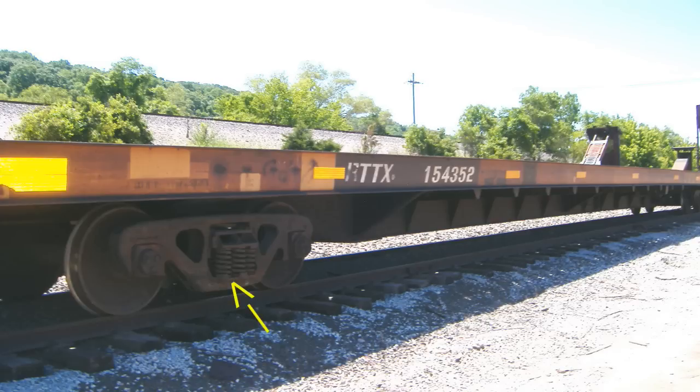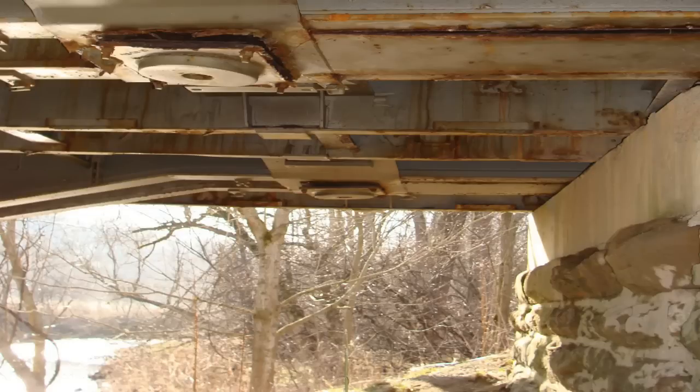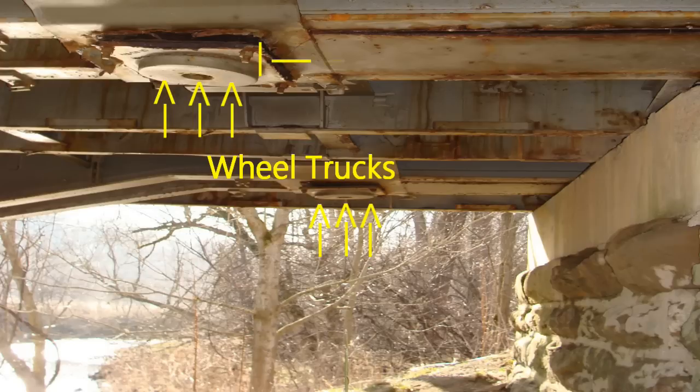Railroad flat cars are designed to be supported at the locations where the wheels are connected to the flat car. They perform better as bridges if they are supported at the wheel trucks. The wheel trucks are located a few feet from either end of the flat car.